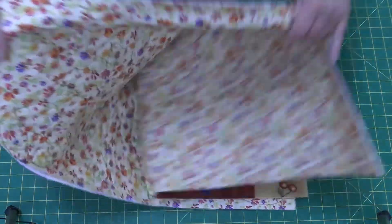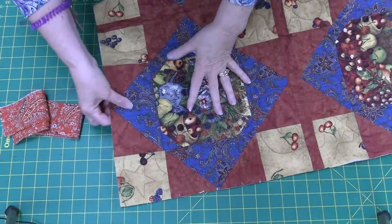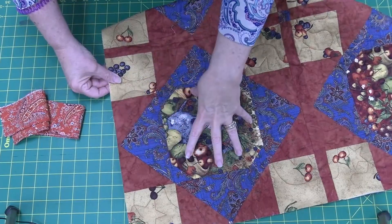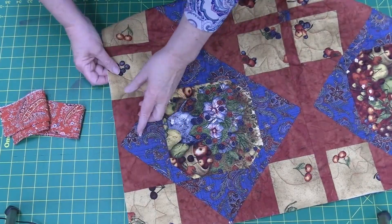I have trimmed my quilt, just trimmed it to get rid of all that excess backing and batting. When you're ready to actually apply your binding, depending on your quilt will depend on what side you actually sew the binding down to.